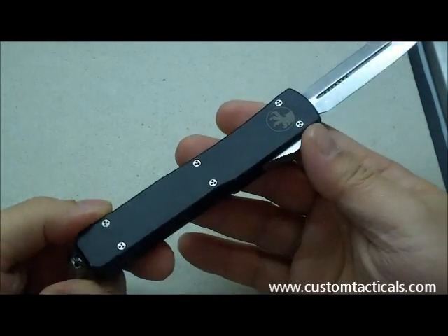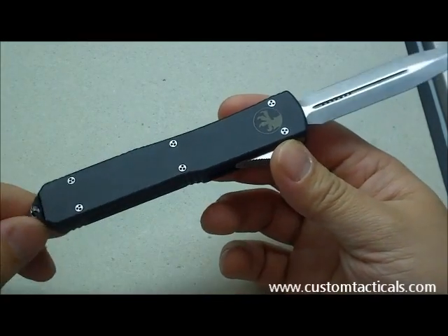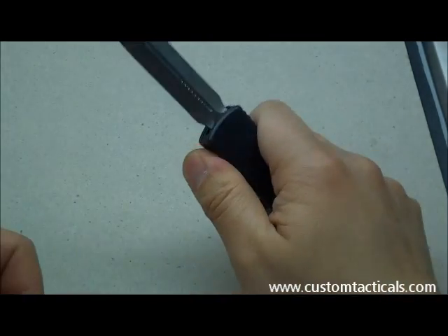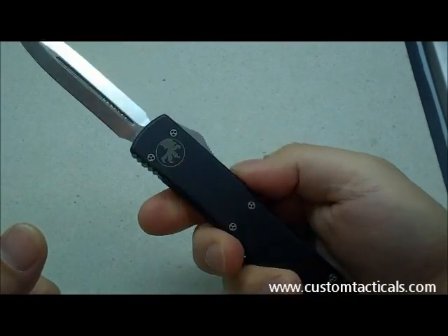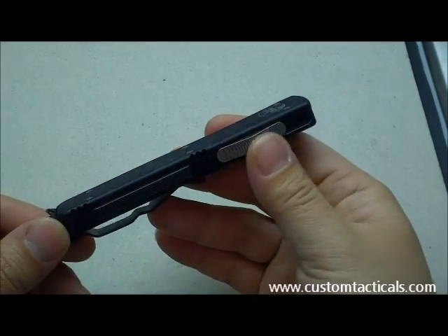The Ultratech is Microtech's value-oriented OTF — a dual-action OTF folder. Dual-action OTF means that when you pull it in, it closes, as well as when you push it out, so it does both closing and opening from a single switch.